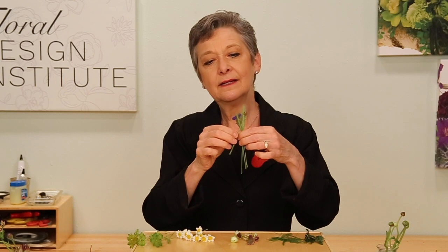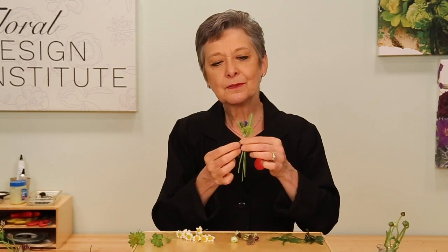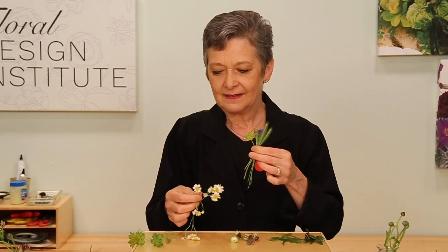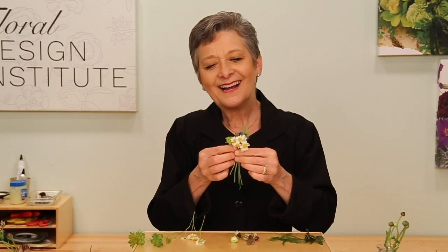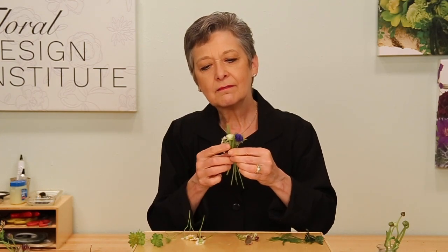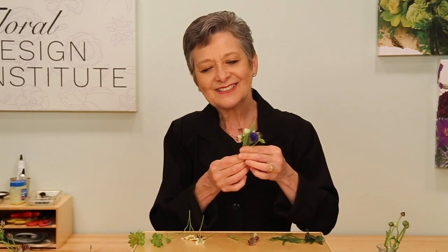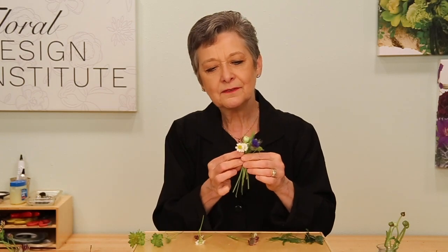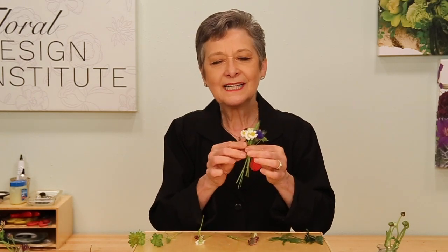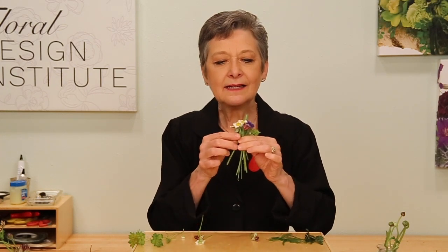So if I wanted the bud, just placing it in and giving it a slight turn. Coming in with bupleurum — slight turn — a little feverfew. Tucking it in, slight turn. The bud from the ranunculus, and maybe an astrantia bud as well. Then a slight turn, back to the feverfew. Since every stem is already clean, it's very easy to make sure that below my fingers is bare, above is the beauty. Just keep angling and turning until you have it all in your fingers.